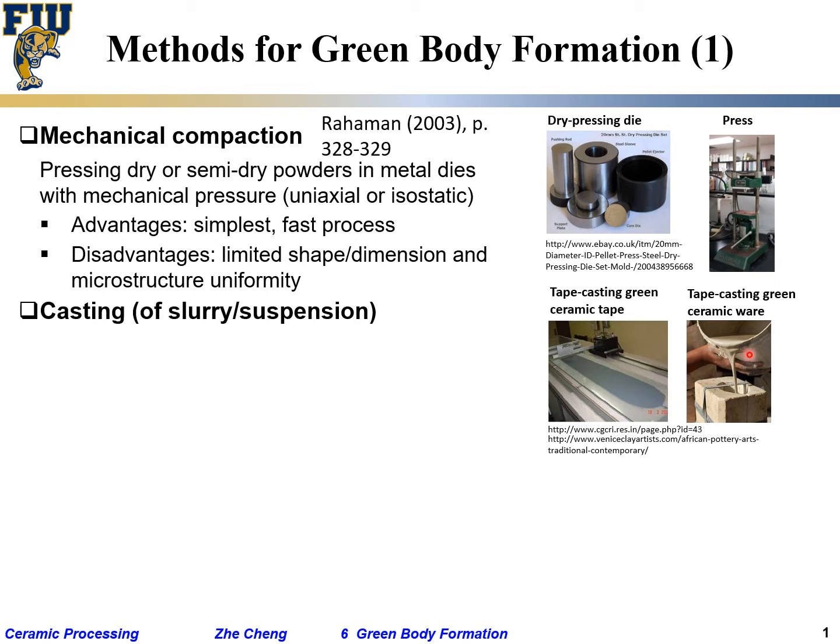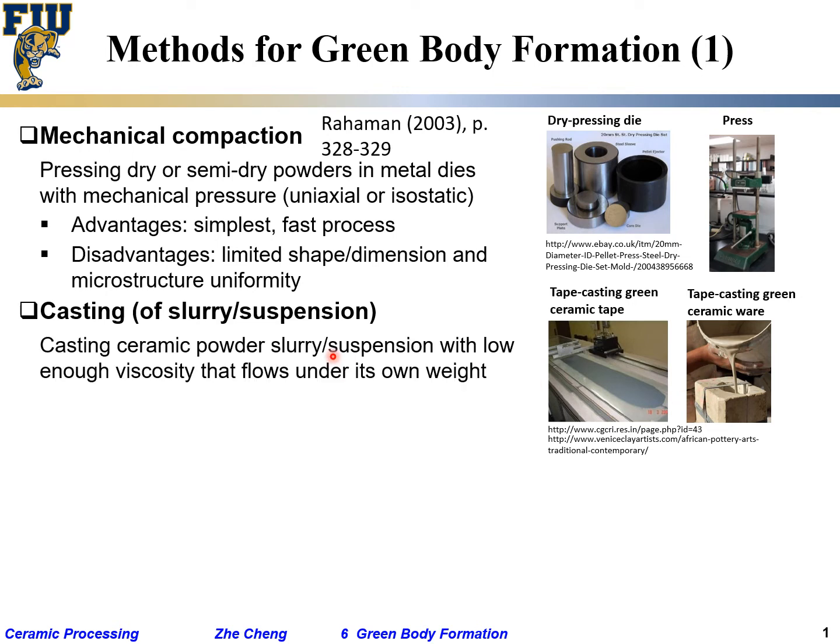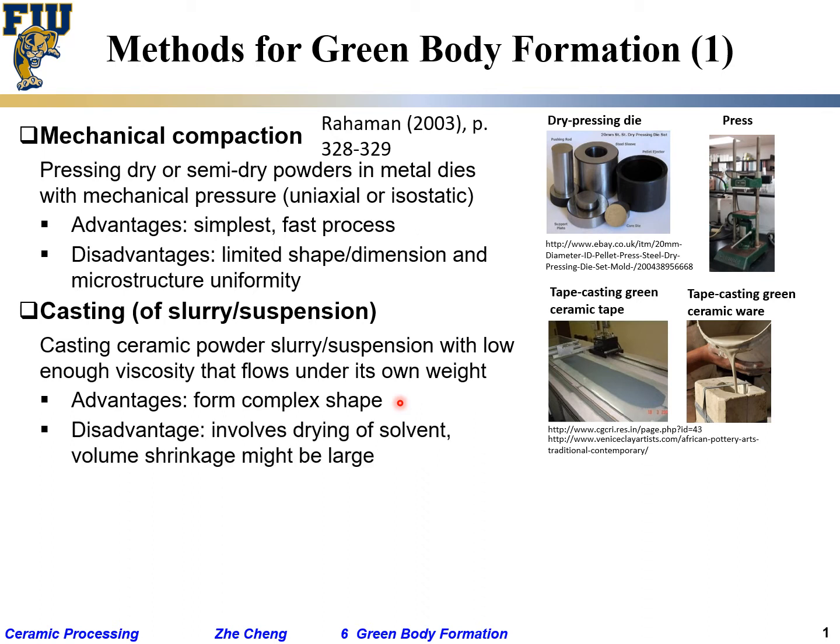In slip casting, you essentially pour a suspension into a mold. It's very common and has been used for thousands of years. The suspension has low enough viscosity that it flows under its own weight. The advantage is that we can form complex shapes — those fancy shaped jars, water bottles, and so on.